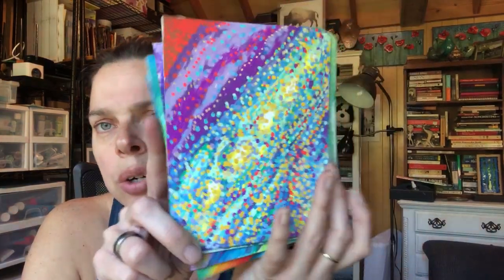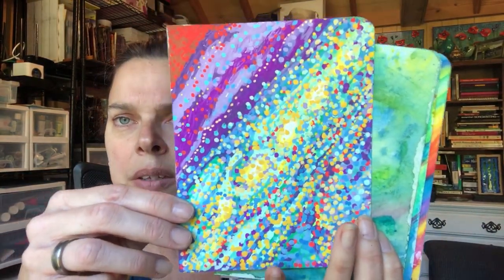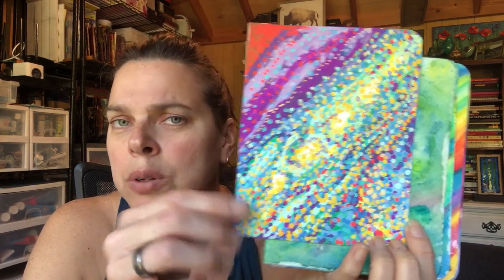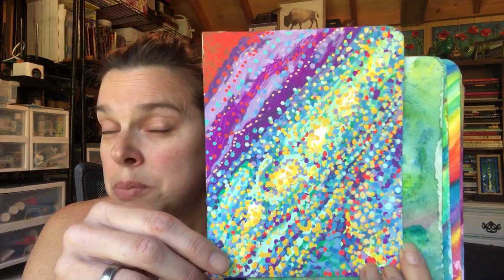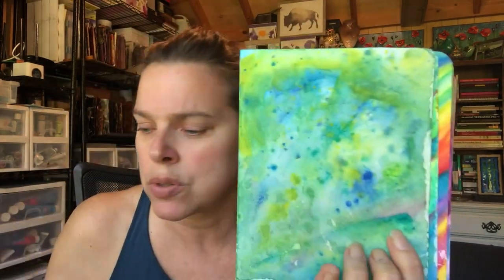This is Chocola chalk markers. They have really good deep coverage. I would not suggest using them with watercolor paper. And remember, a lot of these products would have been more successful on maybe a mixed media paper instead of a watercolor paper. Watercolor paper is super, super absorbent.